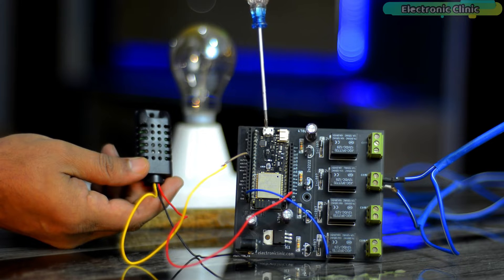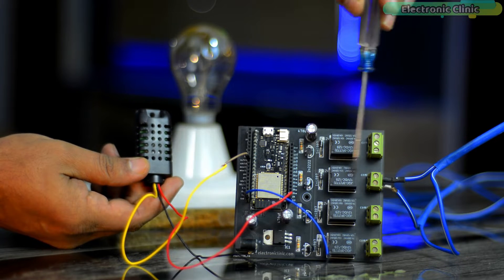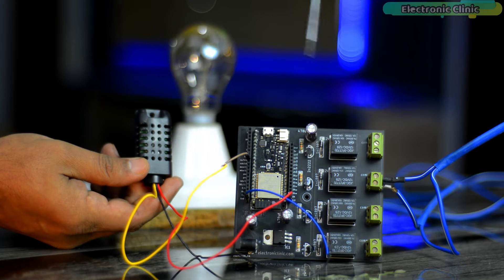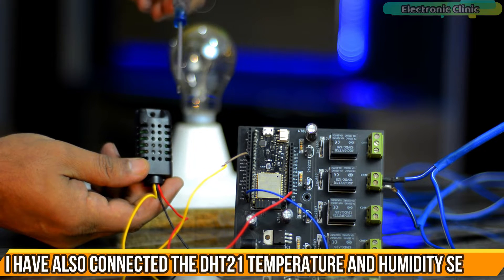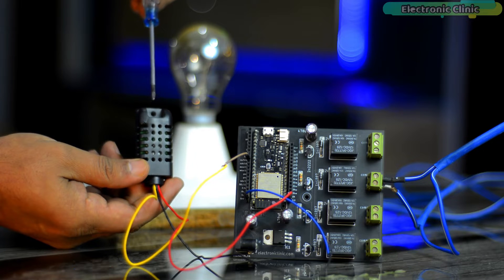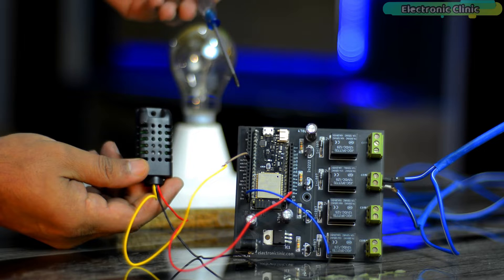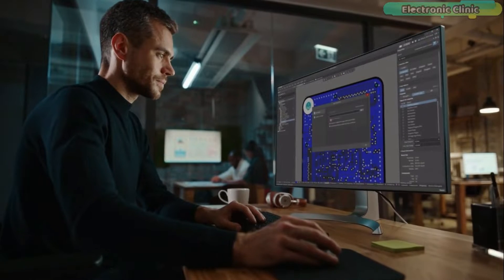As I said earlier, you can make your own device type, and here it is. I'm using my ESP32 development board right now. Out of these four relays, I'm using only one relay that I am using to control a 220-volt AC bulb, and I have also connected the DHT21 temperature and humidity sensor. Before I explain the circuit diagram, Sinric Pro setup, and ESP32 programming, I'm going to share the final test results first.